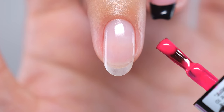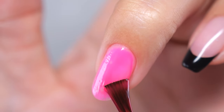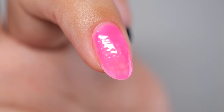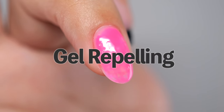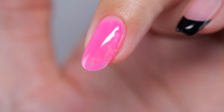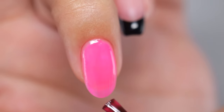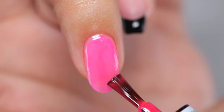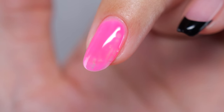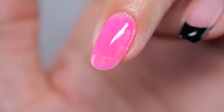Have you ever had the experience of applying gel nail polish thoroughly all the way to the edge of the nail, only to later see that the color is somehow uneven? This is a phenomenon called gel repelling. No matter how beautifully you paint your nails, under certain conditions the gel will start repelling one after another, forcing you to reapply many times.